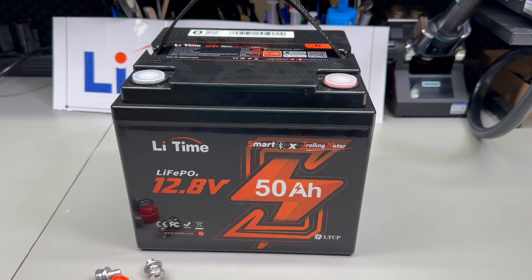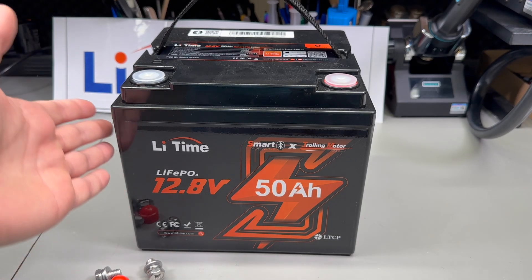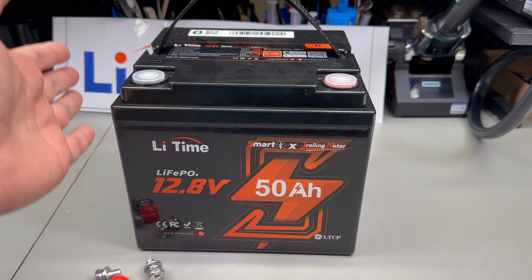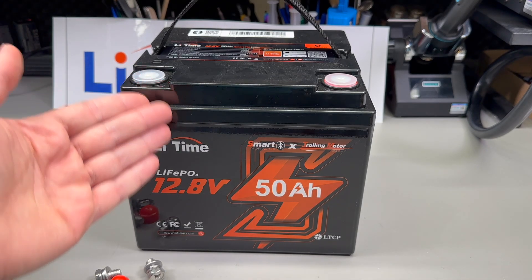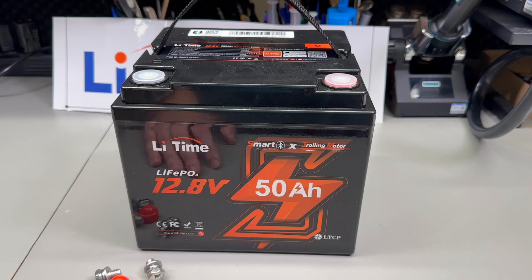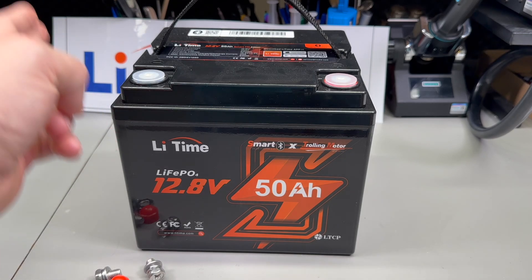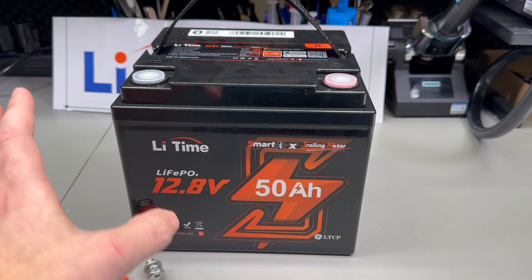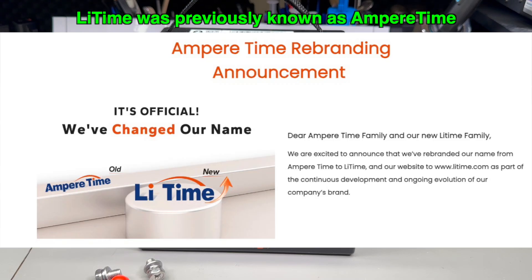What we have here is a Lead Time branded 50 amp-hour, or 640 watt-hour, lithium iron phosphate battery. What makes this one a better choice than other brands available these days is a number of things: better build quality, safety certification, and warranty. Lead Time is a bigger brand, so they can afford to produce higher quality products and sell and ship them directly from EU and US warehouses, and offer customer support and warranty.